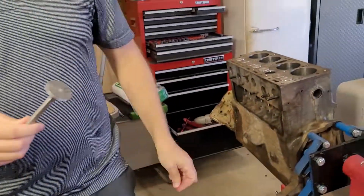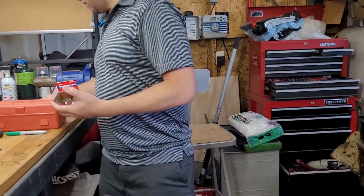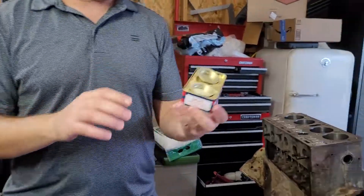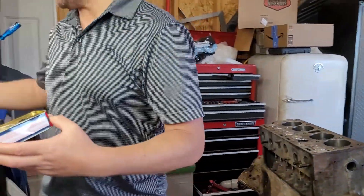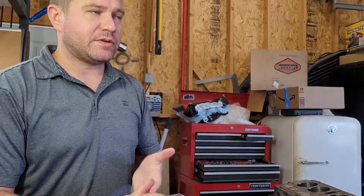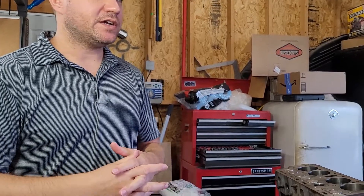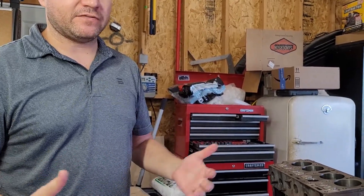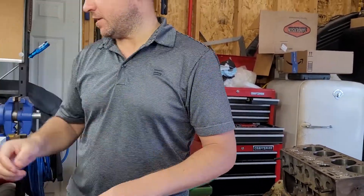So I'm going to use some valve lapping compound. The compound comes in two grades — coarse and fine — and we're going to use the fine compound because this is essentially a brand new valve seat. I don't know when you'd ever really use the coarse unless you were repairing a lawnmower head with some pitting. If you need the coarse, you probably need to grind the valve seats — that's my opinion. I only ever use the fine grinding paste.